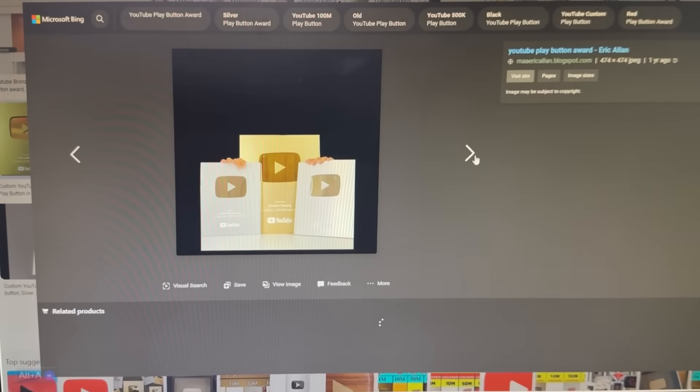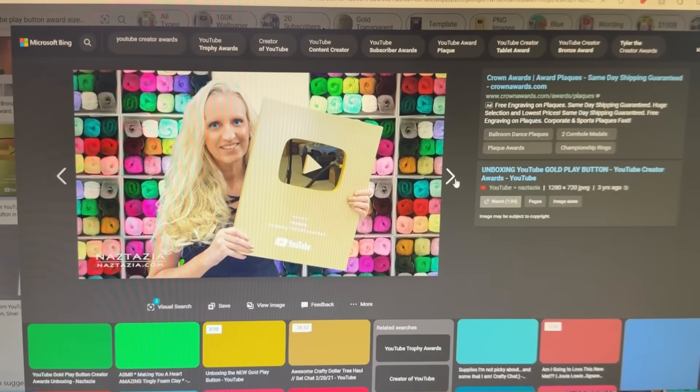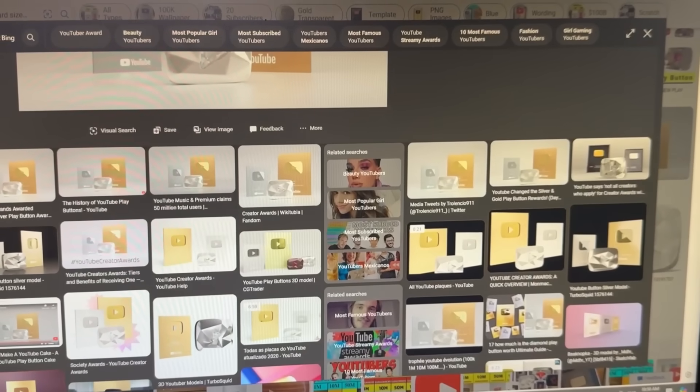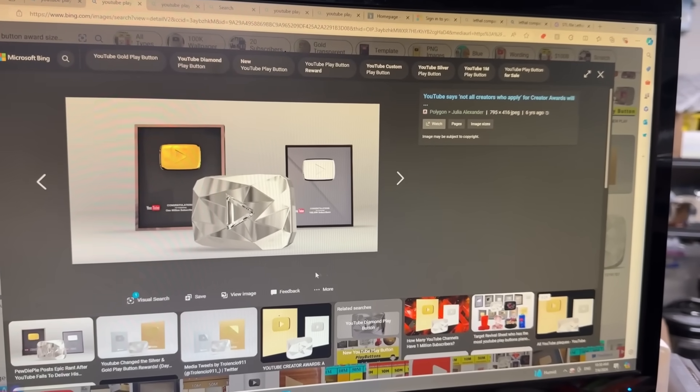I'm doing some research online and finding YouTubers changed the way their play buttons look over the years. So I think they look like this now. I'm just saying YouTube's obviously trying to save money — that's a frame you can buy anywhere. I can make it cooler than that, but out of wood. It has to be wood.